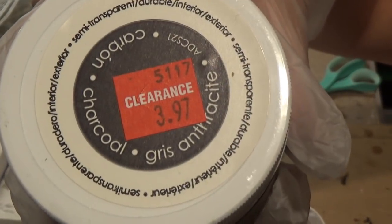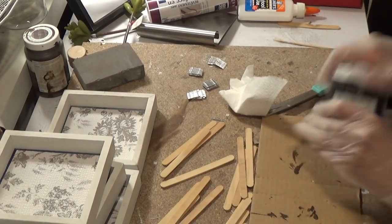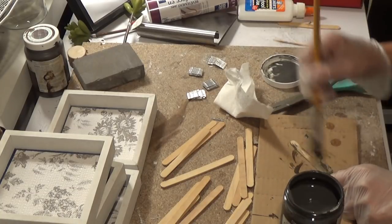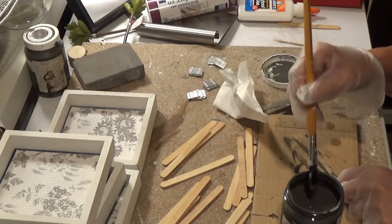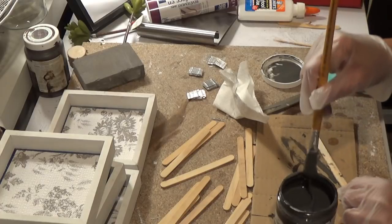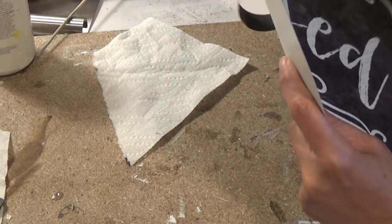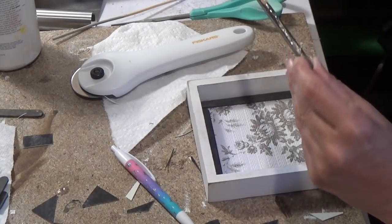Now I'm taking my DecoArt stain in charcoal — kind of a grayish to match the flowers on the shelf liner. I'm shaking it up and stirring it a bit, then putting that gray stain right on my popsicle stick, which you can get right from the Dollar Tree. I got that Deco stain from Joann's in the clearance section. Now I'm taking one of these placemats — it's the Blessed placemat. I liked that it had that grayish color, and right now I'm cutting little triangles to put in the corners.